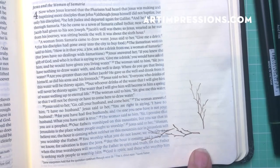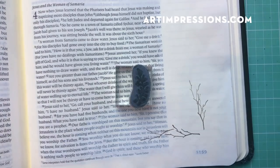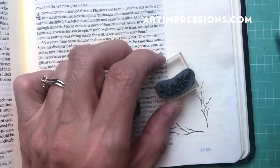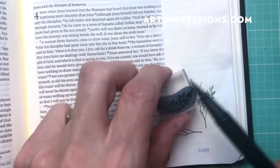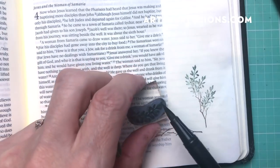Now I'm going to ink the vine and I don't need all of it, so I'm just inking about half. I'm using green number 228 and just kind of adding as much as I want in here. You can create this little corner as large as you want.